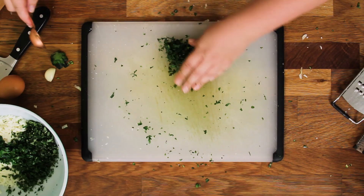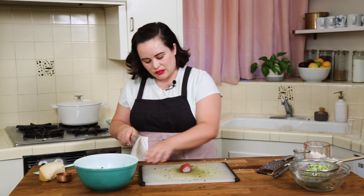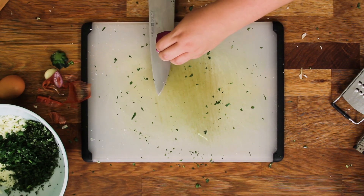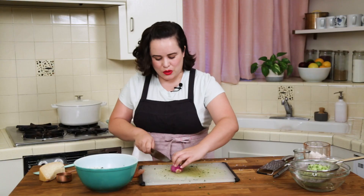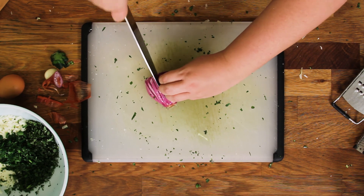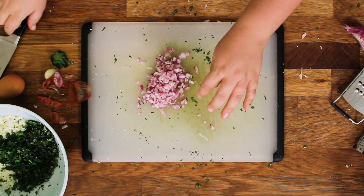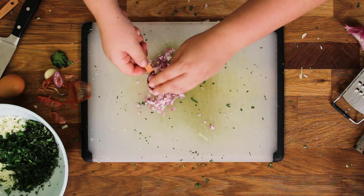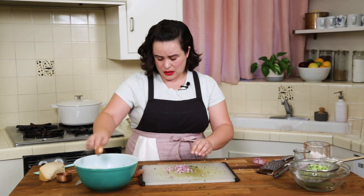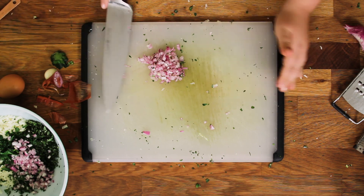We've got about three tablespoons — we're going to just add it all in, that's all good. We're going to chop a little shallot. I need like two tablespoons of it — it's going to make me cry. Really only need like two tablespoons of shallot, so I'll save the rest for later.